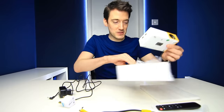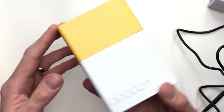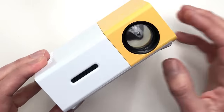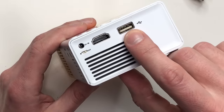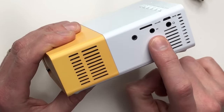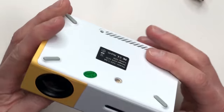Straight away it looks very smart — extremely compact and it actually feels more expensive than it should be. It has a nice big lens and just look at how many inputs and outputs it has: USB, HDMI, power input, on/off switch, micro USB, micro SD card slot, audio/video output, and a standard 3.5mm headphone jack. They've really thought of everything.